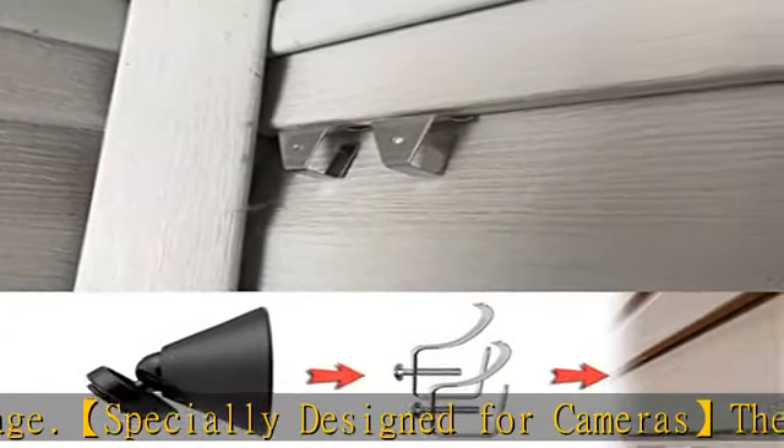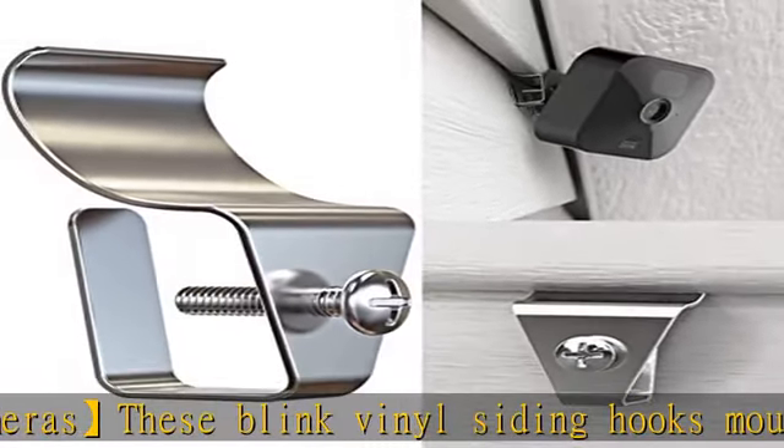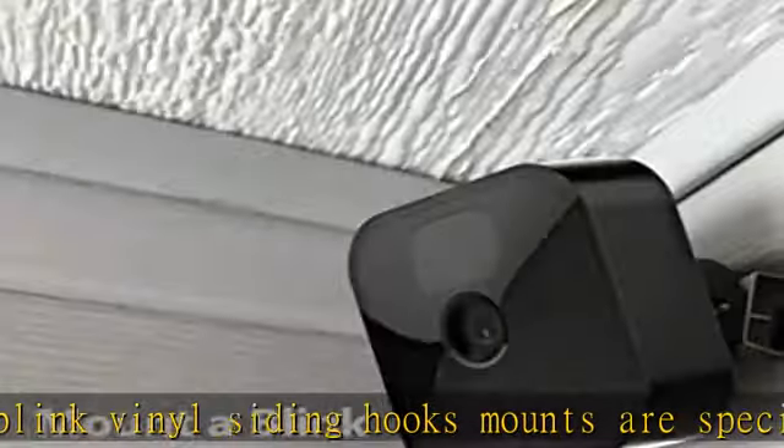Built to last — made of high-quality polished stainless steel, the Blink hooks will not deform, rust, or stain your siding. Great for all seasons.